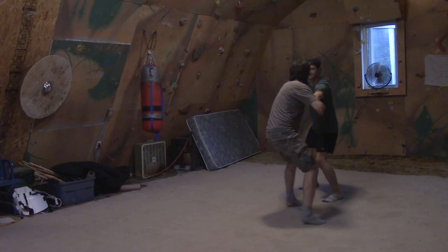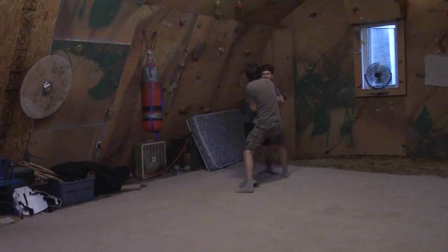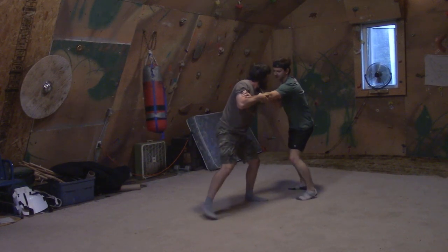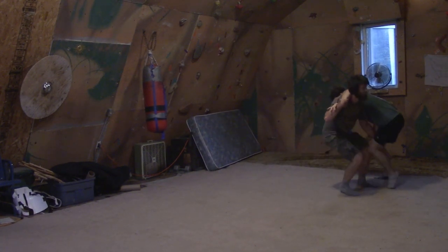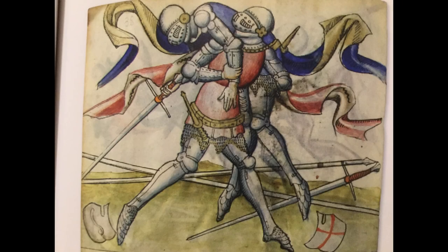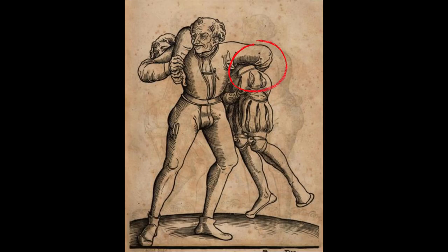Now in a real fight, we would throw them off our back hard and let the ground hit them, hopefully winding and stunning them. But for our purpose, I always want to look over and make sure their arms are out so they're prepared to roll and protect their head. We do also see this play done in armor, and even grabbing the leg from the other direction.